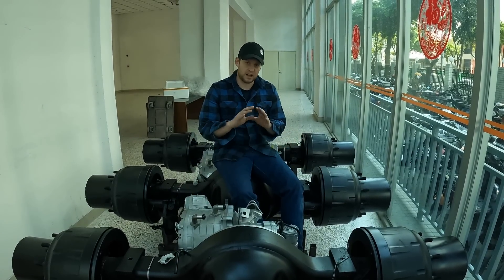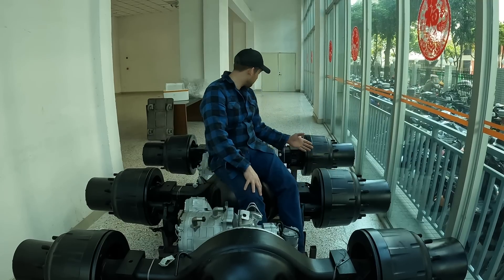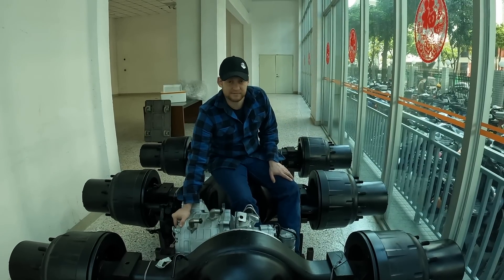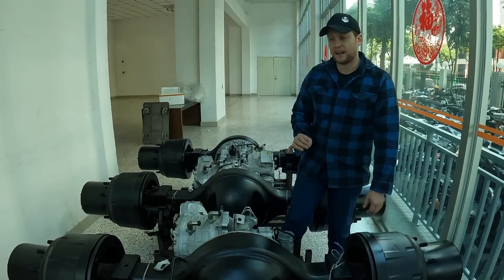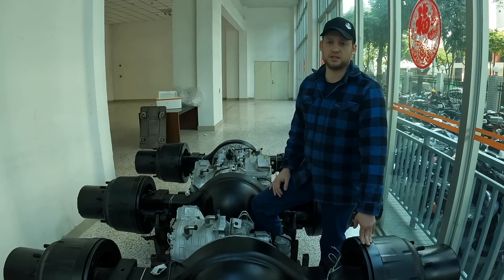I'm impressed. These are absolutely heavy spec axles. We've got planetaries, 250 kilowatt motors — it's like 350 horsepower per axle. These things are spec'd and designed with off-road heavy truck applications in mind.